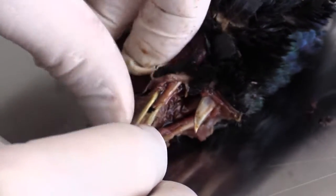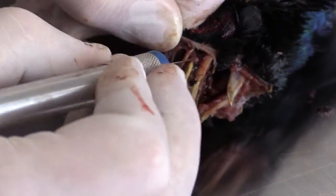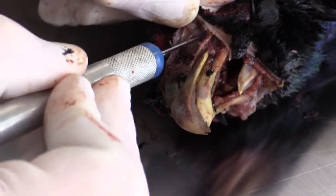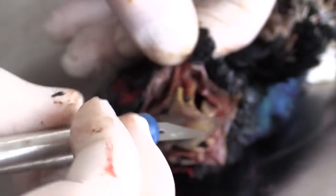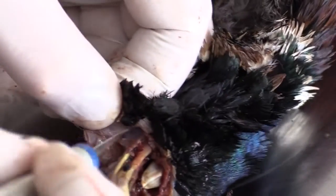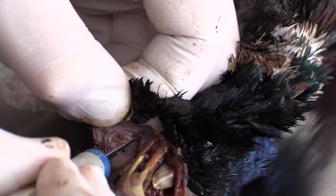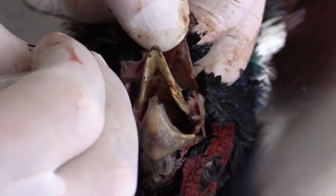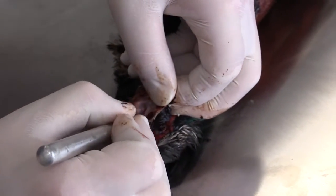Flip the bird over and work on the other side. You can use your thumb to gently pull the skin away from the skull — sometimes that's easier than trying to cut all the membrane, though sometimes cutting the membrane is easier.